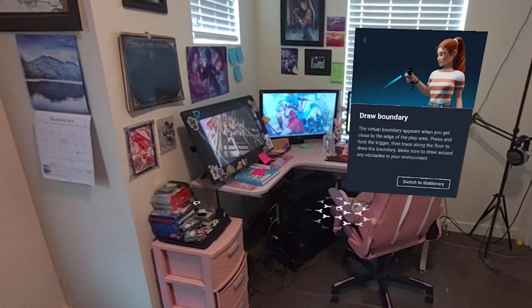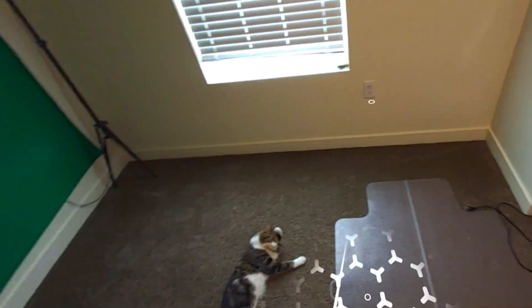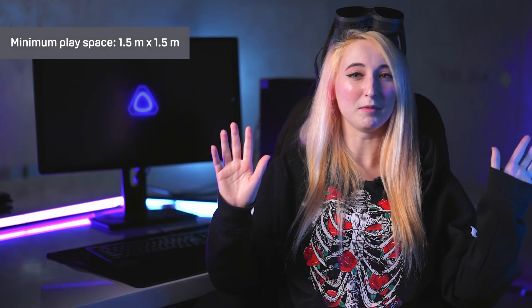Let's talk about the recommended play space. You can use this device in a stationary mode while seated, or standing, or in a room scale, allowing you to explore your space freely. We recommend a minimum of 1.5 meters by 1.5 meters and a maximum of 10 meters by 10 meters.